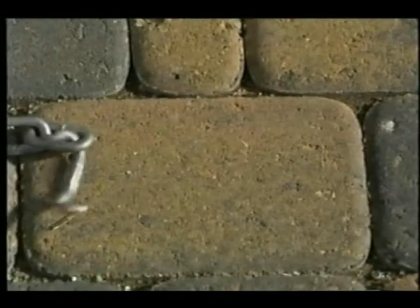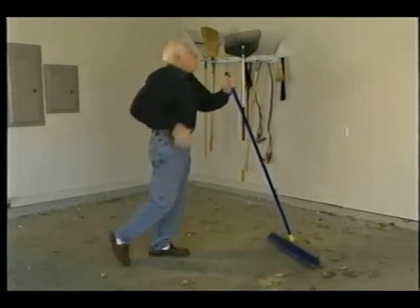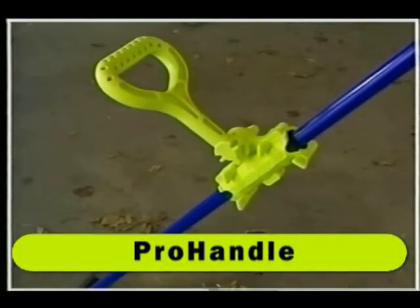A chain is only as strong as its weakest link, and if humans were a chain, our weakest link would be the lower back. Introducing Pro Handle, the ergonomically designed handle that lets you work smarter, not harder.